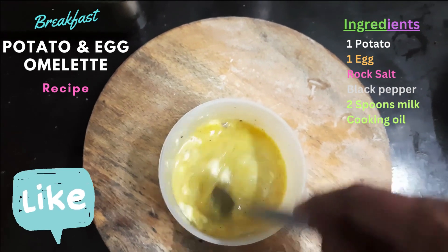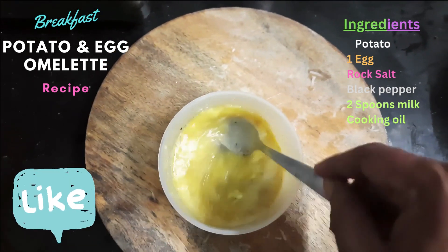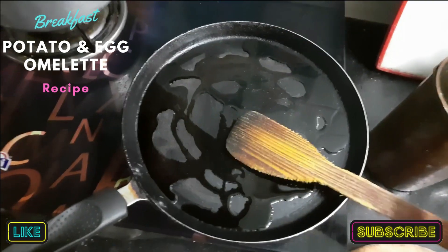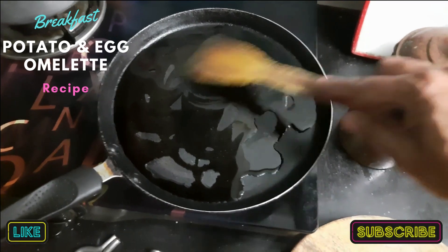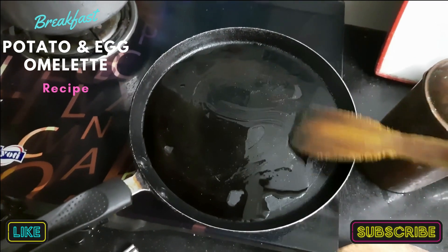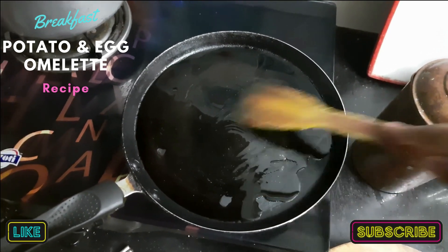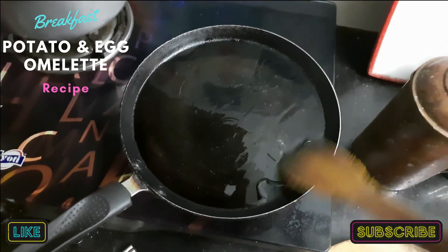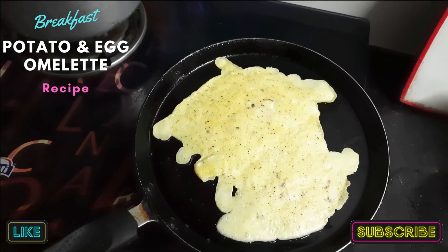Now let me cook it. Add two spoons of cooking oil to a non-stick fry pan — if you don't have a non-stick pan, any fry pan will do. Spread the oil around the pan.